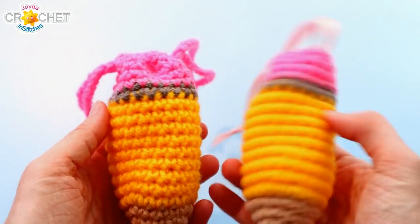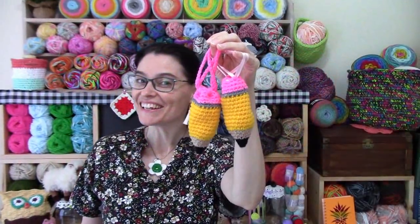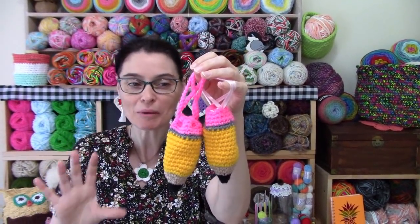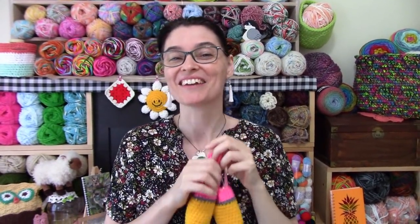And there you go — a cute little pencil-shaped drawstring sack to keep your small necessaries close at hand as you head back to school, the office, or wherever you're off to this fall. We hope you enjoyed stitching these up with us this week. Until next time, stay safe, stay crafty, have an awesome week. Bye everybody!